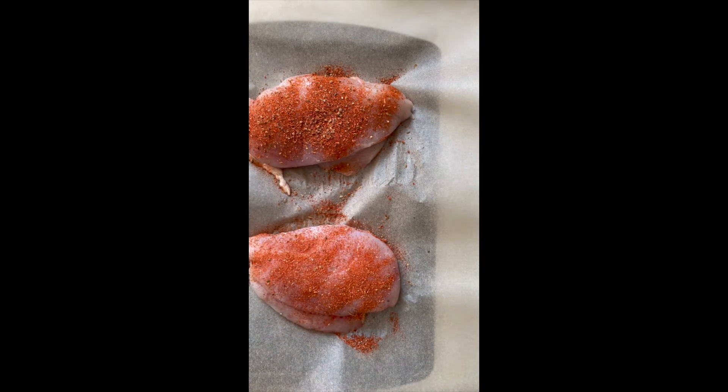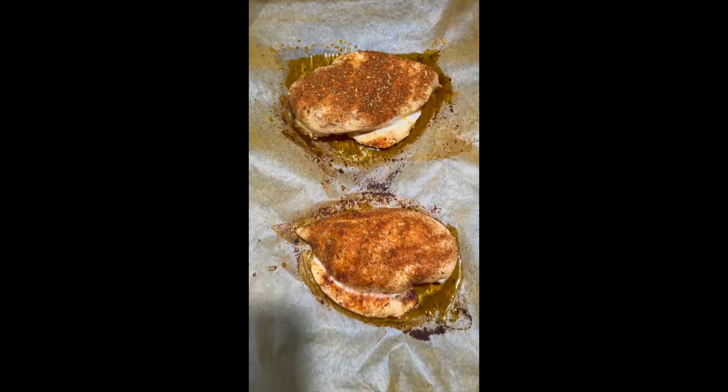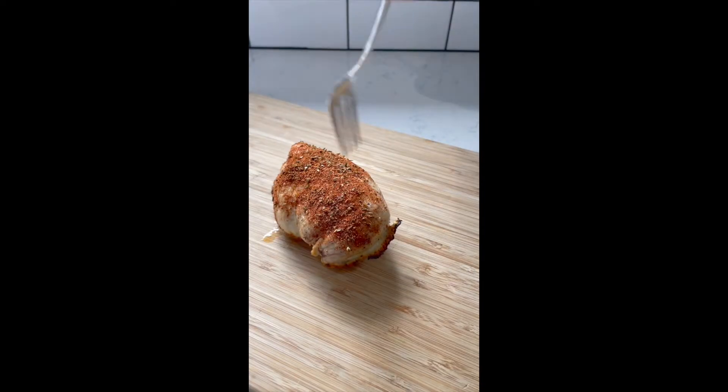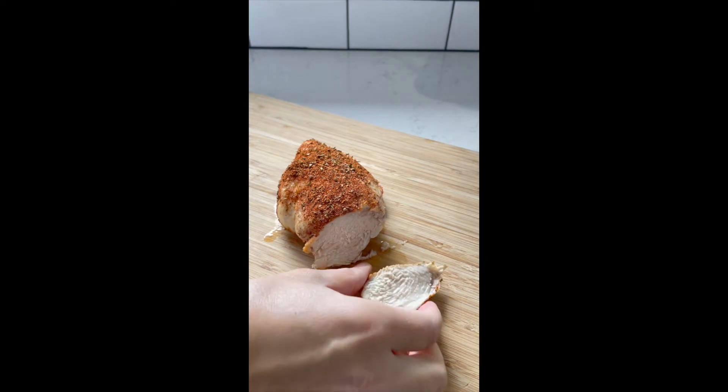Bake in the oven at 400 Fahrenheit for 35 minutes. The internal temperature should be 165 Fahrenheit. You'll get the perfect juicy tender chicken breast.